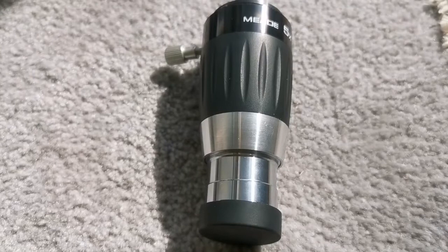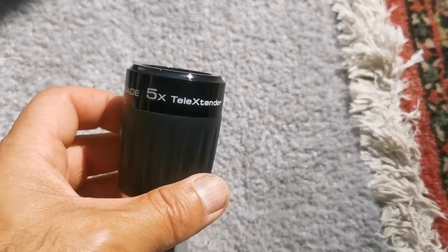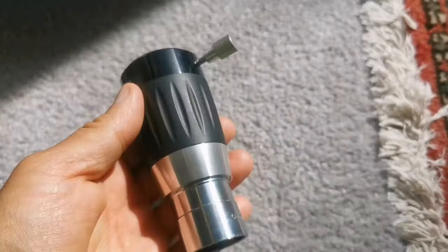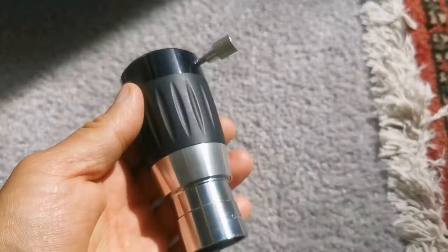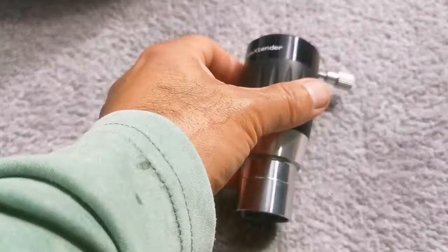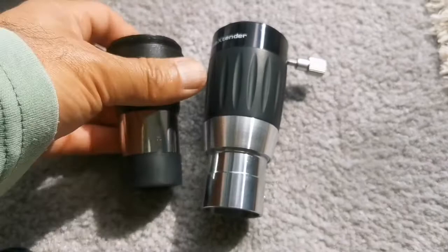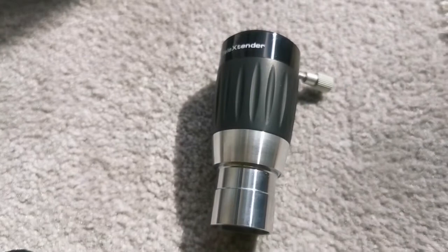This is the Meade 5x Tele-Extender. The lens of it is quite tiny. Comparing it with the Skywatcher, it is about one and a half times the size of the Skywatcher, and weight-wise it is probably two to three times heavier. Let's see how it will be in the focuser.